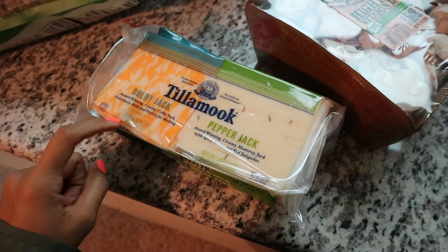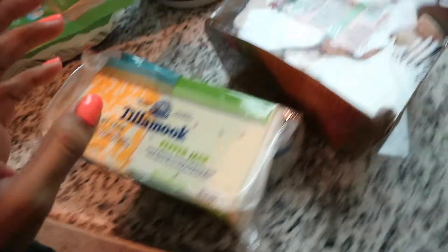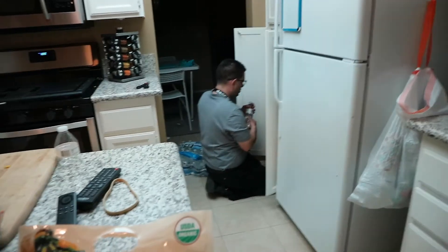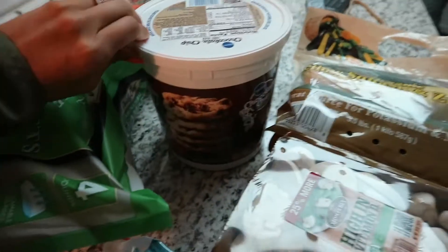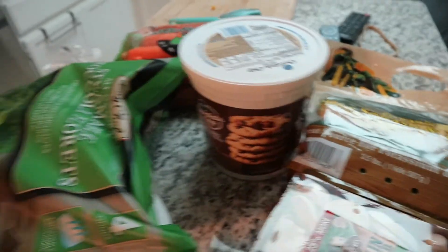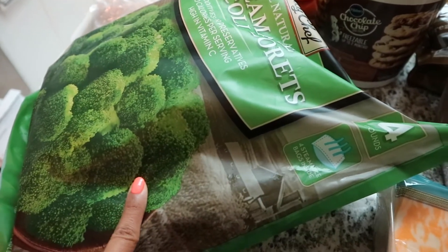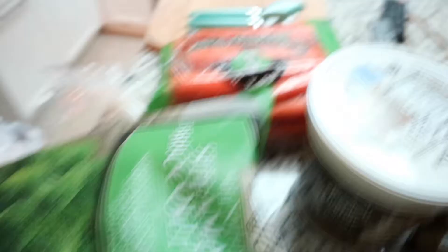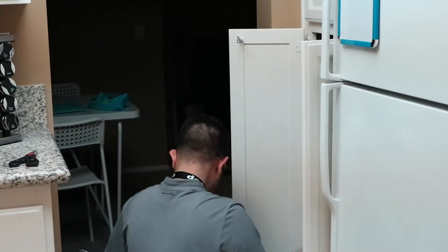Quick little Sam's Club haul: we got some Tillamook cheese slices — Colby Jack and Pepper Jack. We actually got these for Harmony's first birthday when we made big sub sandwiches and they lasted forever. We also got a giant container of mushrooms, some zucchini, a big thing of chocolate chip cookies because we've been wanting those forever, frozen cauliflower — or actually broccoli — which is a great investment since you just throw it in the freezer and add it to your food. And then a giant bag of carrots, some wipes, and waters. That's it!